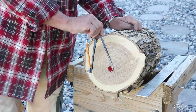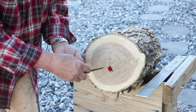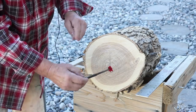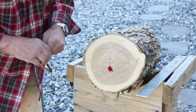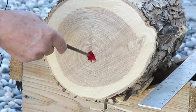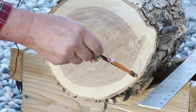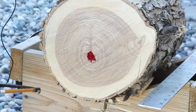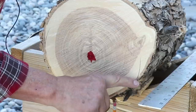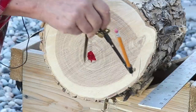The best way to do that is with a compass or a divider. I'm going to set this to the center, right there, lock that in, and just make some marks on here — right here, right here — indicating an equal distance from the pith.